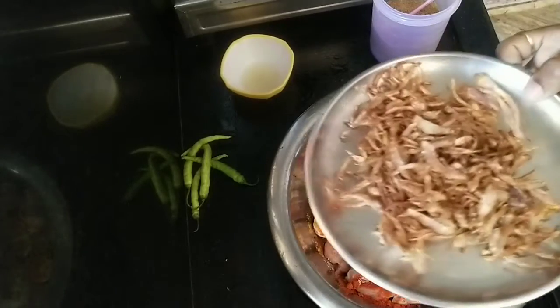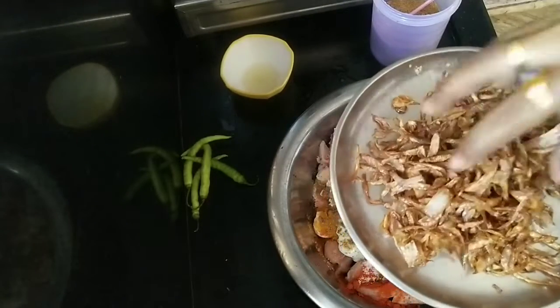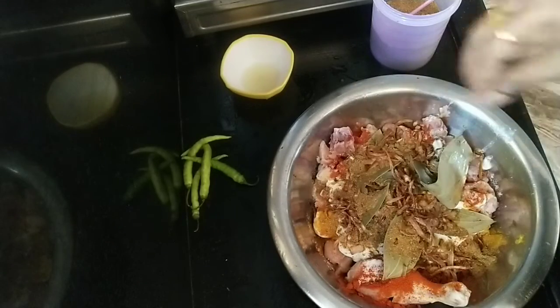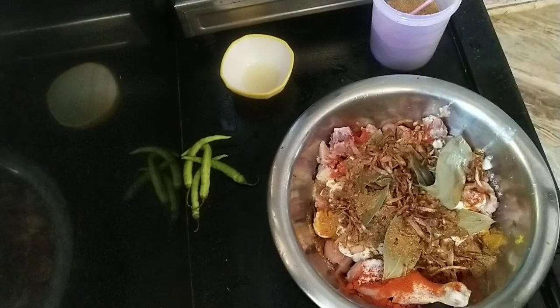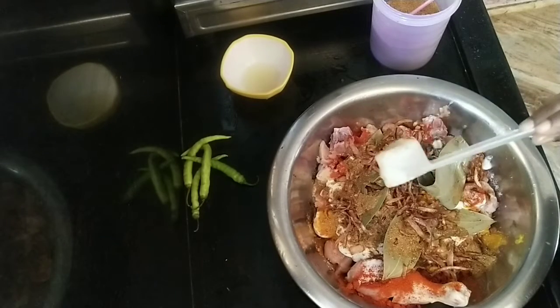I will add 2 spoons of garlic. This is a golden brown color, so you can fry it now. We add the onions, fried onions, and 1 spoon of ghee.